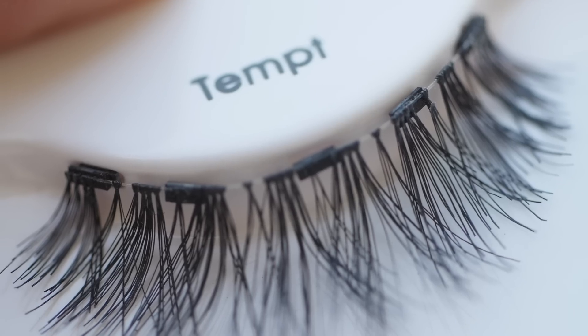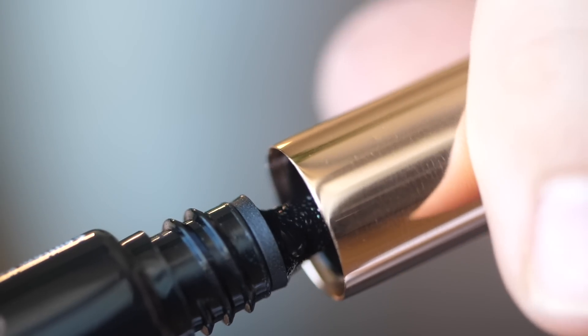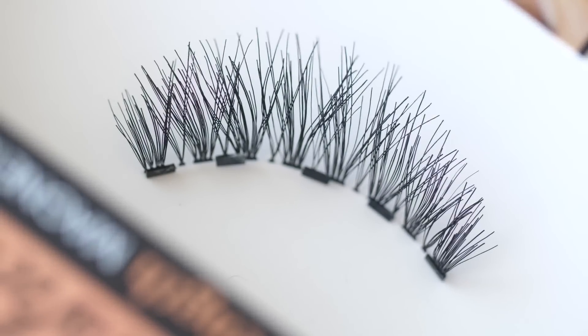But now it's 2019, and we finally have a better solution for eyelashes. These are magnetic eyelashes, and they're pretty cool. They work by using a special kind of eyeliner that forms a magnetic charge with the five magnets on the false eyelashes.